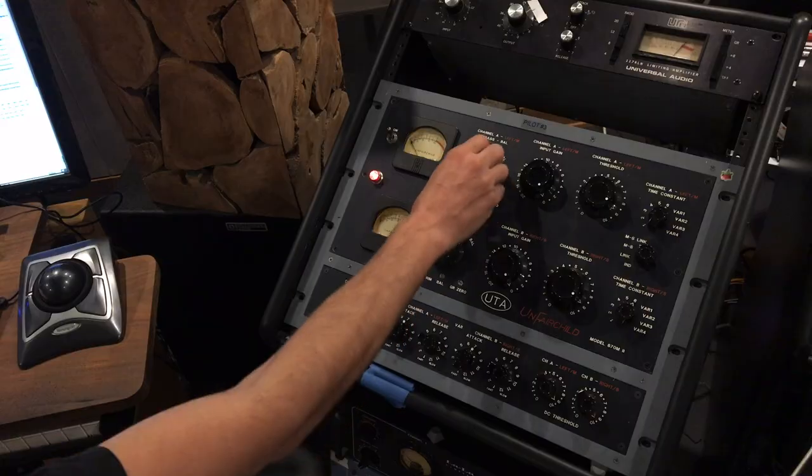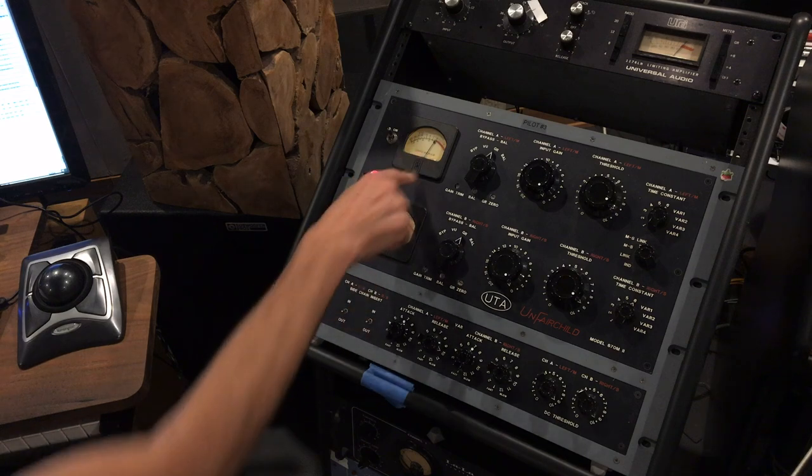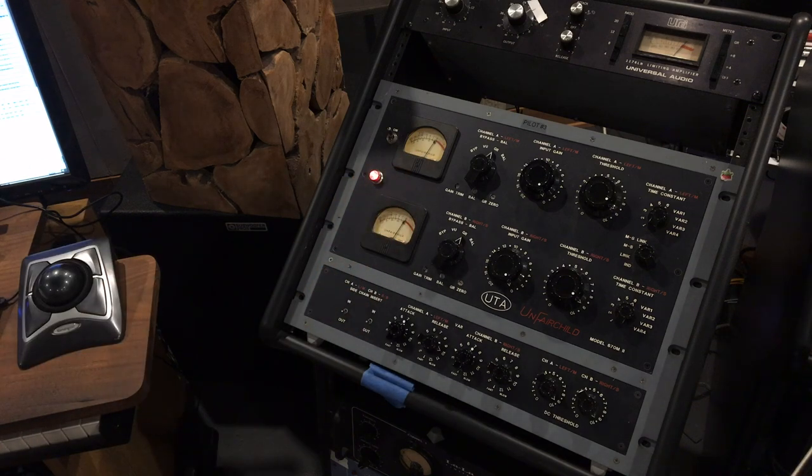The original Fairchild only showed gain reduction and had a balancing mode where you could balance the tubes. So we have the gain reduction mode where the meters zero out and show dB of gain reduction. It's pretty accurate — it's difficult with very few tubes to get the VU scale to match exactly. That's easy if you're building a VCA type compressor, but with tubes, not so easy. It's very close and the meters are definitely useful. Once you get used to the ballistics, they give you good information about how hard you're hitting things.